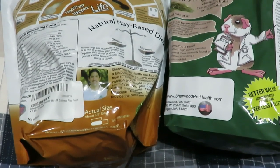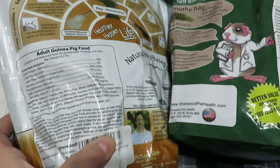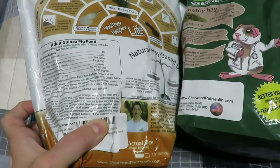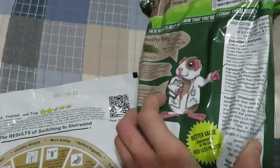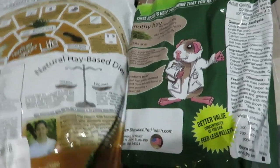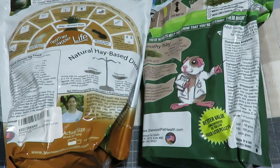Now let's talk about the ingredients and the differences. On the alfalfa version we have alfalfa hay, timothy hay, whole flax, and whole safflower. The timothy-only version is basically the exact same thing minus the alfalfa — the rest of the ingredients are exactly the same.